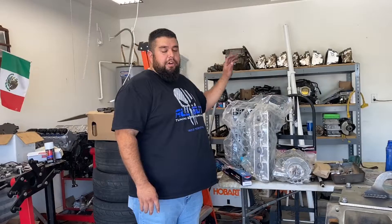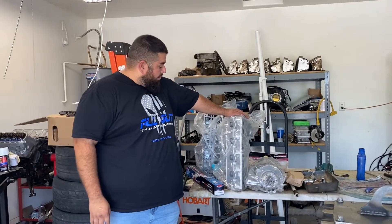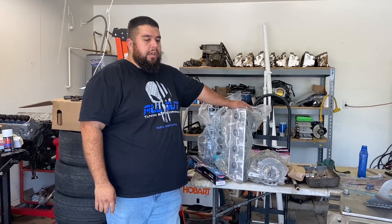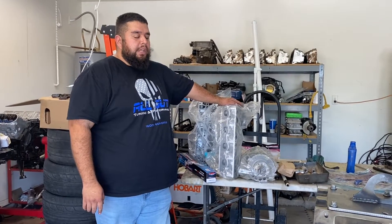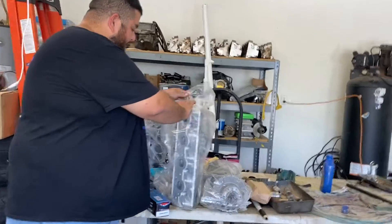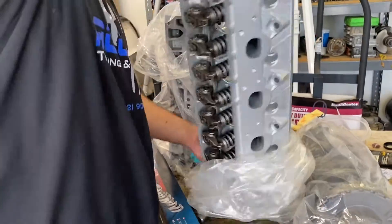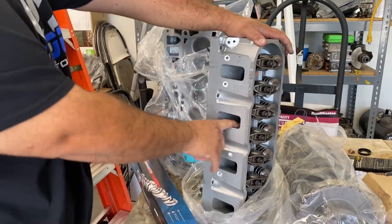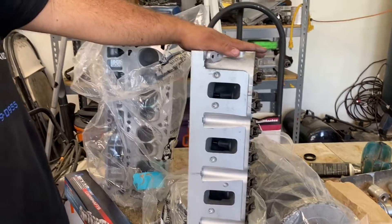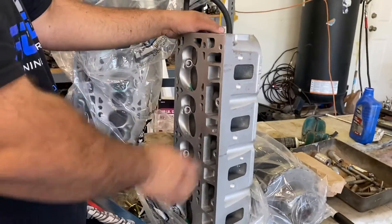Let me show you the parts we're using to do the Frankenstein 6.2 liter build. Originally this motor was an LQ4 with dish 6.0 pistons and 317 heads. The heads we're running now are the square port heads. I just picked these up from the machine shop — they flow way better and this is what the 6.2s come with. They've been resurfaced and had a valve job done.